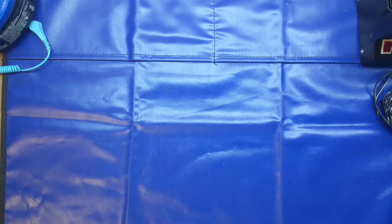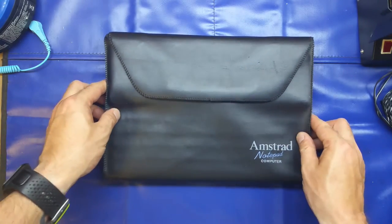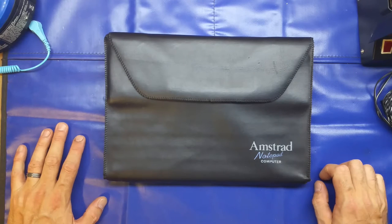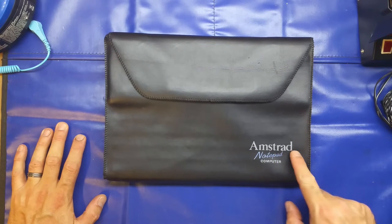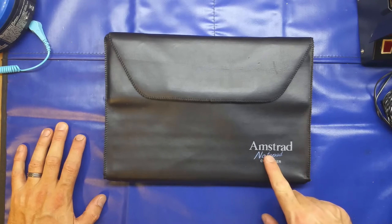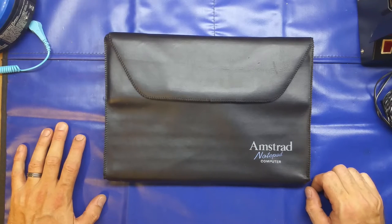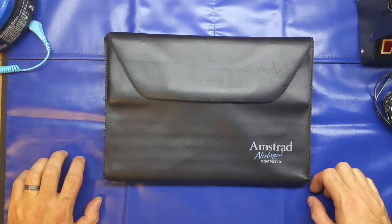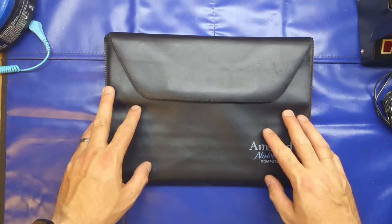Good evening folks. Tonight we're going to look at some retro tech from 1992 in the form of this — the Amstrad NC100 Notepad Computer. Before we go any further, for those of you who don't know Amstrad: if you watch The Apprentice you'll be familiar with Sir Alan Sugar, and Amstrad stands for Alan Michael Sugar Trading — a little fact of the day for you.